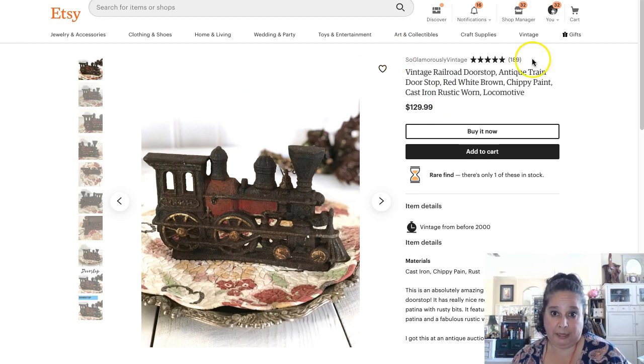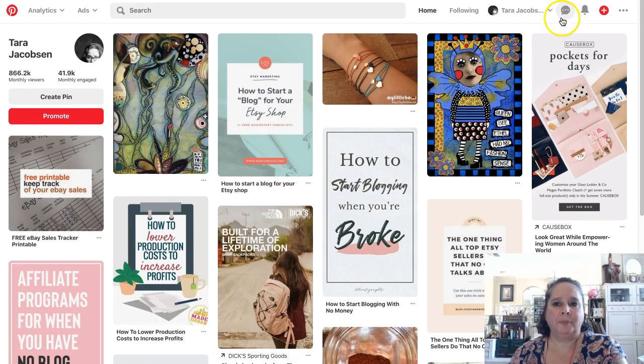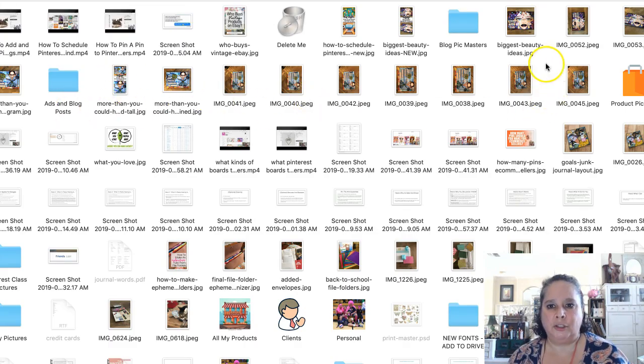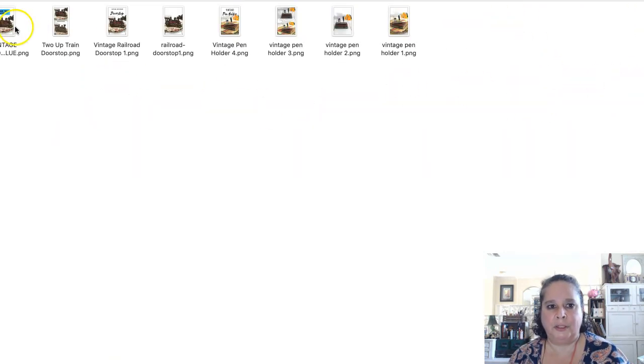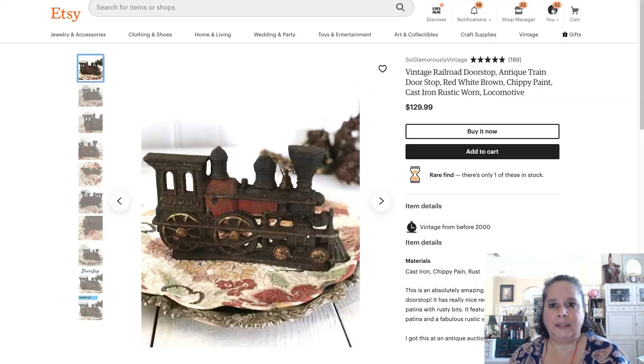Here we go. You start with Pinterest — you don't have your listing open yet because you need that link, but start with Pinterest. Come over to the plus sign, click 'Create a pin,' and drag or drop an image. I have my pictures for Pinterest, so I'm going to grab this one, click open, and then add my title.